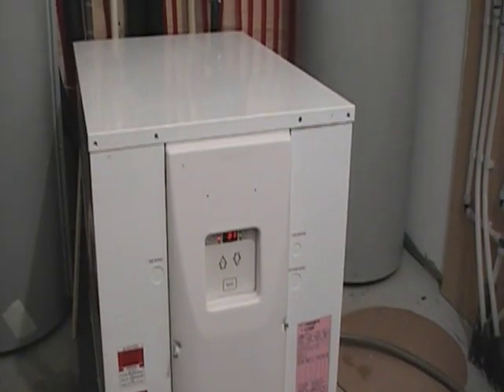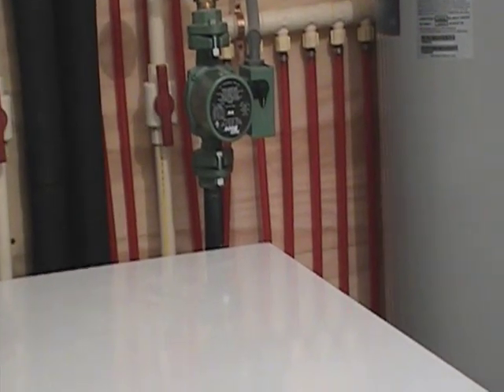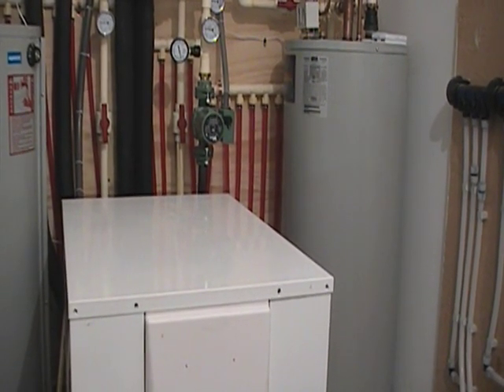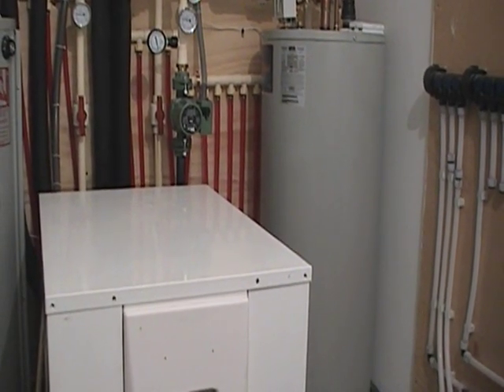Every five minutes, this pump circulates and tests the water in the system to make sure it's maintaining a minimum of 80 degrees. Once it gets down to about 80 degrees, this heat pump will kick back on, heat that tank up to 100 degrees, and make sure it's maintaining that temperature. We have very, very little heat loss in that tank.